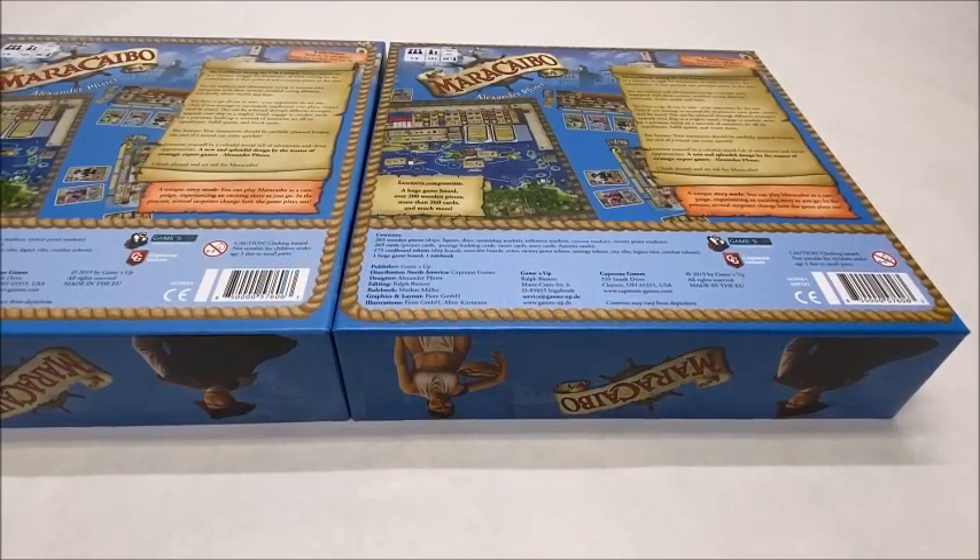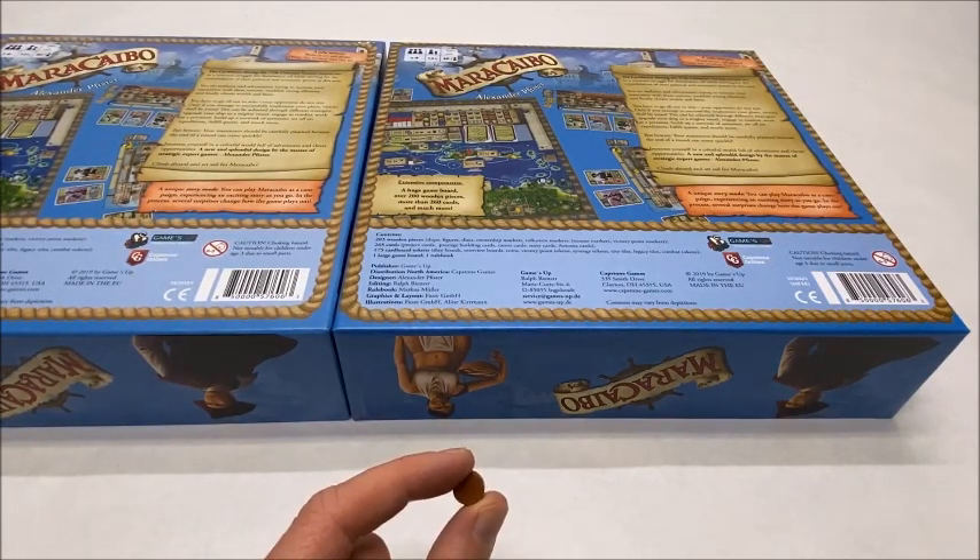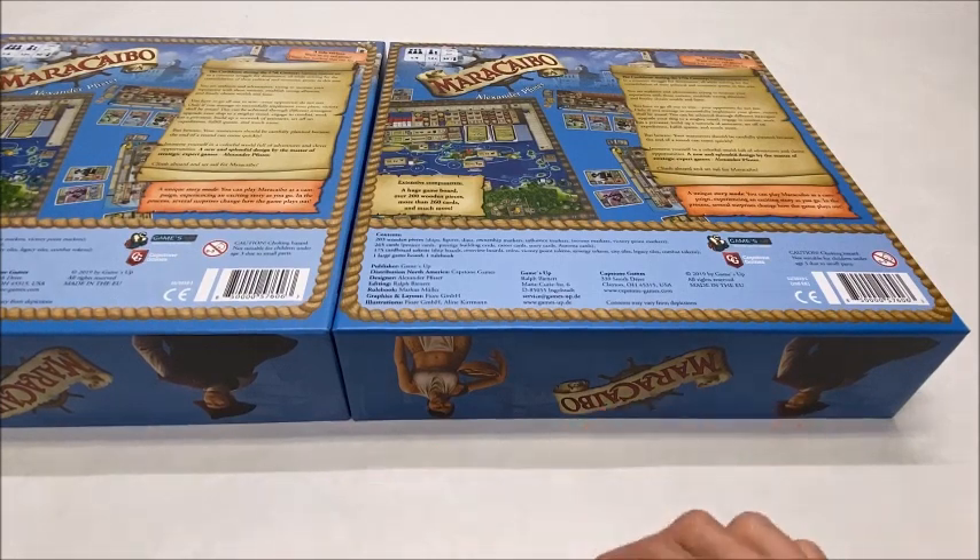Before moving on, it's important to note that as of the recording of this video, there have been two printings of the game Maracaibo. The biggest difference between the two printings, as far as overlays are concerned, is that they increased the diameter of these discs, which are used heavily on the player boards, from 10mm to 12mm. That's a pretty big difference, and unfortunately it means that one overlay design would not adequately accommodate both printings of the game. So if you choose to purchase an overlay from BoardGameBoost.com, you will need to know which version of the game you have.